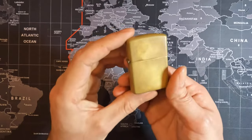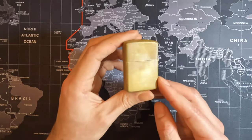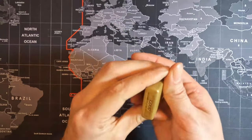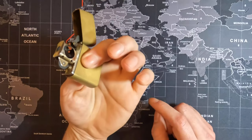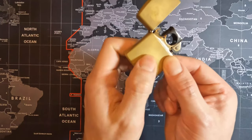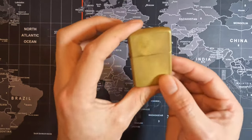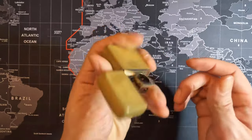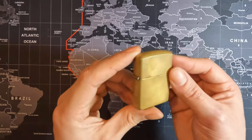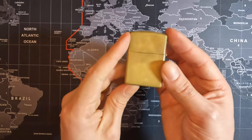Every single brass lighter is going to be totally different — it's all going to be based on how you manipulate your own lighter. Because of the way I use mine, it's built that patina based on how I hold it. As you can see in the back, that's where my index finger is, and my thumb holds this side, and that's why it's built that type of patina. Every single one is going to be unique to you and how you decide to use your Zippo lighter. After a whole year of consistent use, it's honestly perfect and it's by far my favorite lighter.